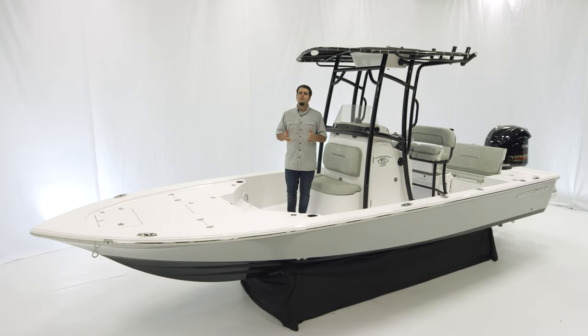Welcome. Today we're on board the Tournament 234. The Tournament 234 will take your shallow water fishing to the next level. It features a tournament style deck layout with ample casting deck, a full console with electronics and room for 8.